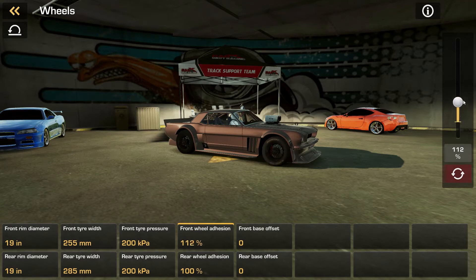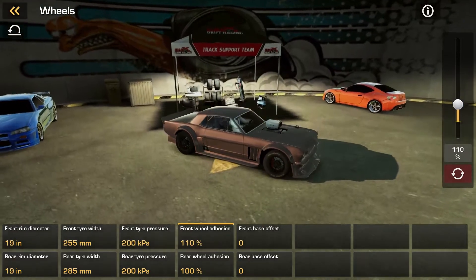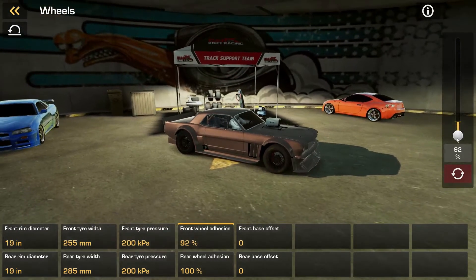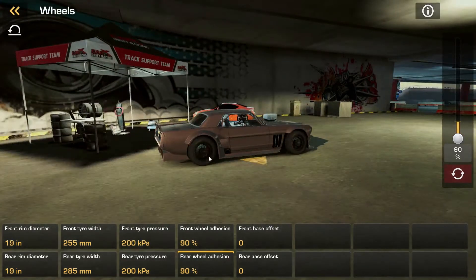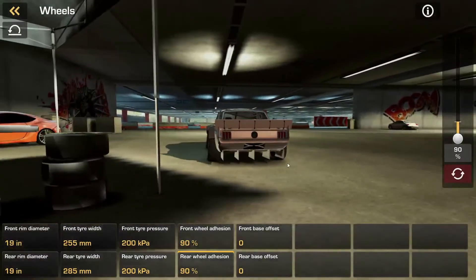It actually changes the tire — look at that. It changes to different tires. So let's try the lowest we can go: 90. Let's try the lowest grip on this extremely high-powered car. Could be fun, could be a disaster. I like that it actually changes the aesthetic of the tire as well though. That is really cool.